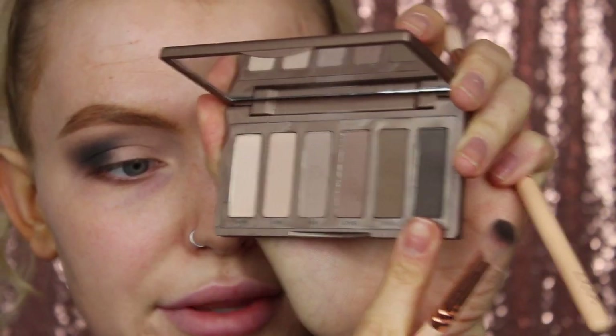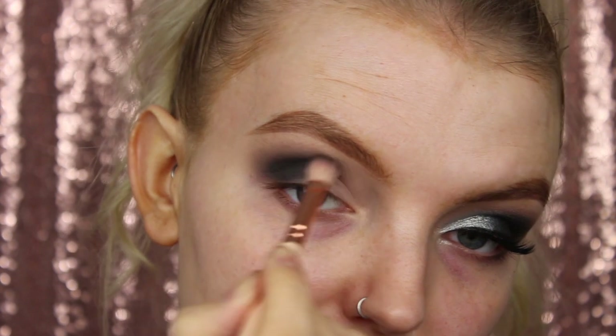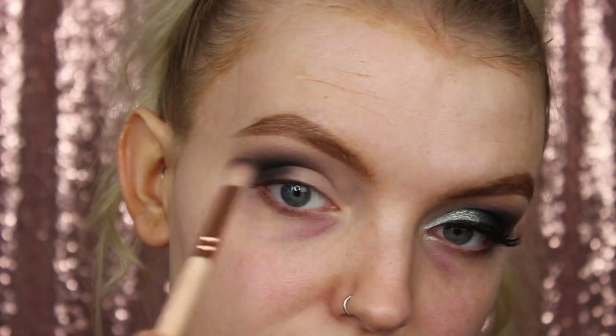So now we're going to add a little bit more definition with Undone. Back in with the 227 and I'm just re-establishing that colour, making sure everything's nice and seamless. I'm just going back and forth with the previous brushes to really help blend and get the shape that I want.